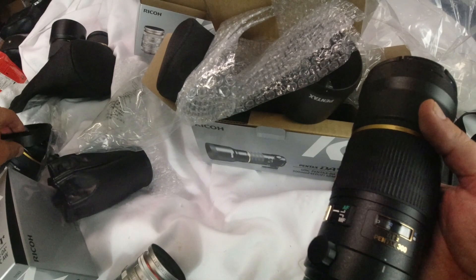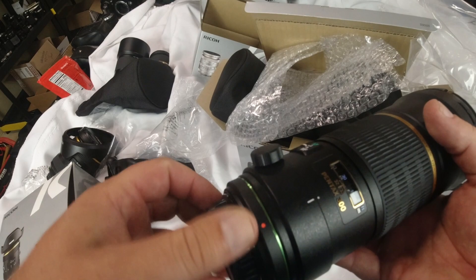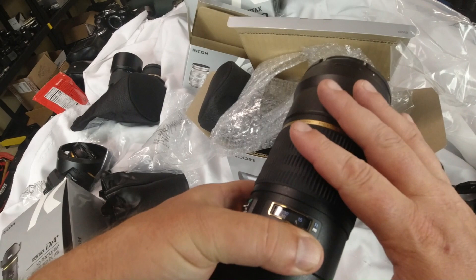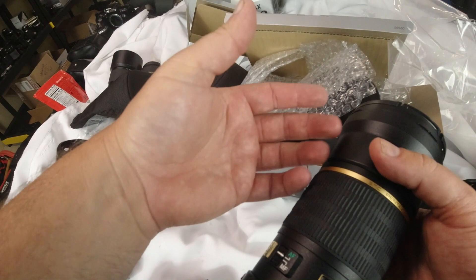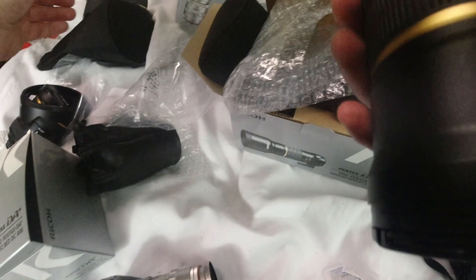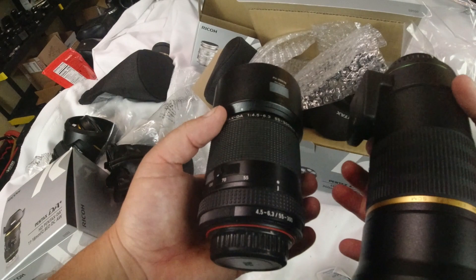It weighs a little bit more than the 11-18mm, but not too bad. That's what I kind of like about primes like that. Back in my Canon days, the 400mm prime without image stabilization didn't weigh that much, but if you bought something with image stabilization it weighed more. Obviously Pentax has image stabilization on the sensor so you don't need that. That's why I wouldn't buy the 150-450 — for me it would just wear me down, even though you can put it on a monopod. I'm going to take this camping and do some really good shots. This one weighs about two and a half times more than the PLM 55-300.